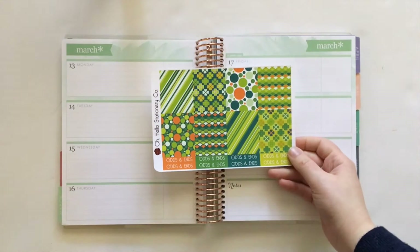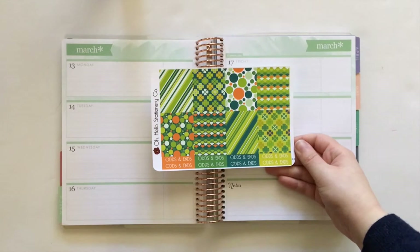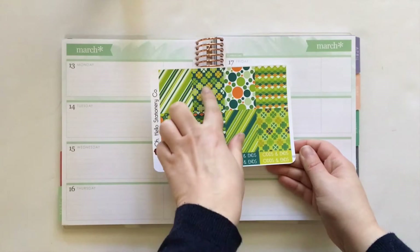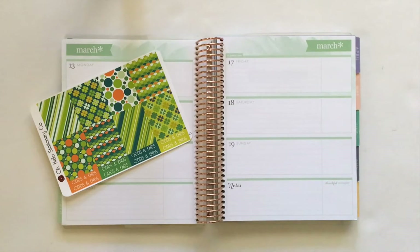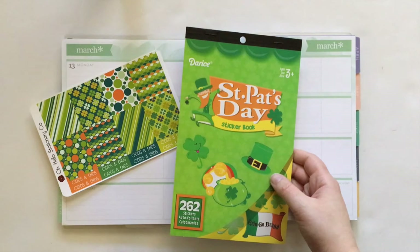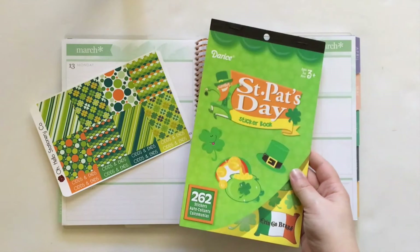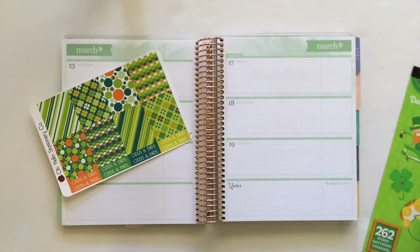I have these full box stickers that I purchased from Oh Hello Stationery Co. This is the March monthly colors design and it works perfectly for St. Patrick's Day with the colors but also these little shamrocks right here and here. I am also reaching for this St. Patrick's Day sticker book from Darice. I bought this at AC Moore over a year ago so unfortunately I don't think you can buy it any longer, but you should be able to find something similar at your local craft store, and if there is something available for online purchase I will have that in the description box for you. So let's go ahead and get started.